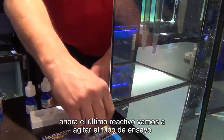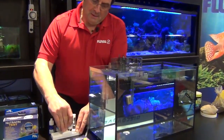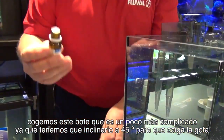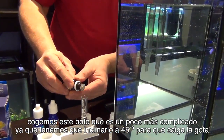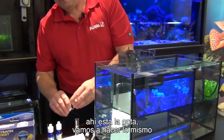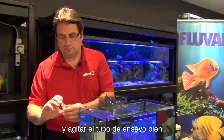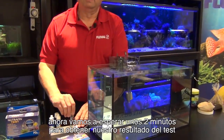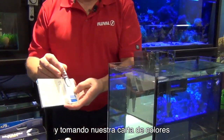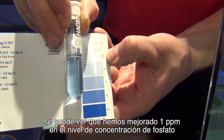Now for the last reagent in the phosphate test, we're just going to give the vial a good shake before we go on to the last reagent. This bottle is a little bit more tricky in that we have to hold it at a 45-degree angle so we can get a nice, neat drop out. There you go — there's the one drop. We're going to agitate the vial well, and now we're going to wait about 2 minutes to get our test result. Looking at our vial and taking our handy color chart, you can see that we've achieved a 1 ppm concentration level of phosphate.